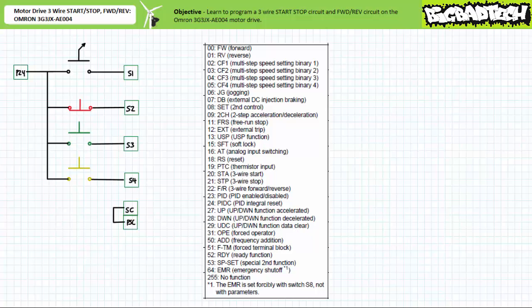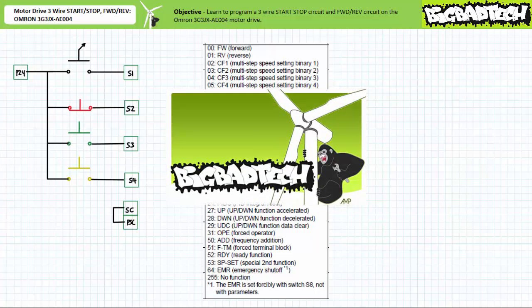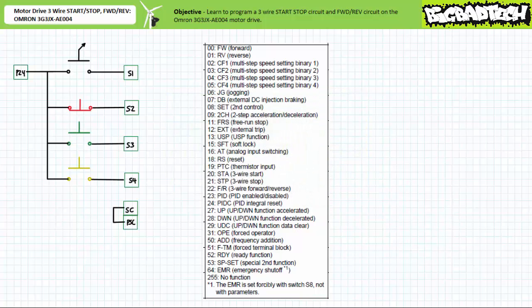Let's expand our repertoire by assigning other functions to the multi-function inputs. Let's start by taking a look at three-wire control functions. Recall that a three-wire control circuit makes use of a holding, latching, seal-in, or memory circuit that maintains or remembers the last asserted state. An operator can press and release a button to start a continuous process without the necessity of maintaining constant closure of the controlling input. To halt the process, an operator can press and release stop. The OMRON 3G3JX8E004 motor drive offers two related three-wire functions.